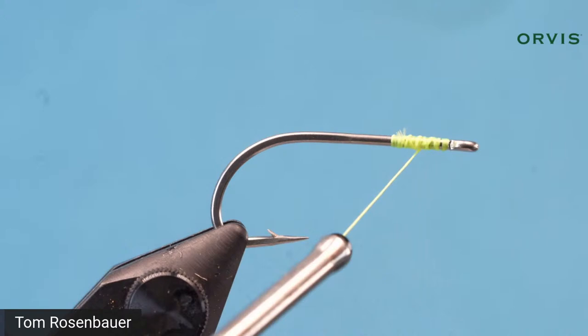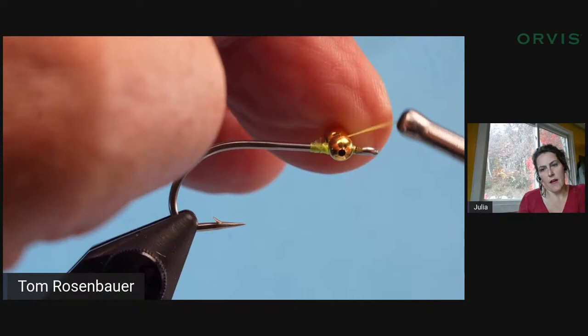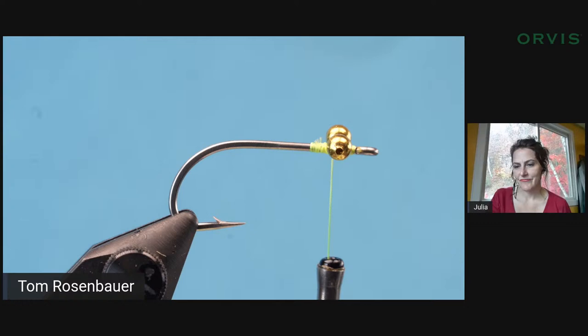Bill's asking what size to tie for crappie and smallmouth — I'd use a 4 or 6. Mark's asking if this could imitate shad for freshwater stripers — yes, if you made it bulkier. Use a heavier sparkle chenille that's longer and trimmed, and put about twice as much EP fiber, a little shorter, and that would make a good shad imitation.